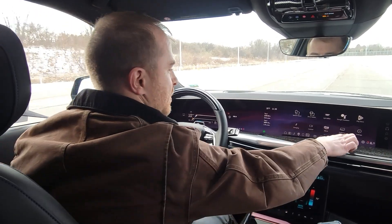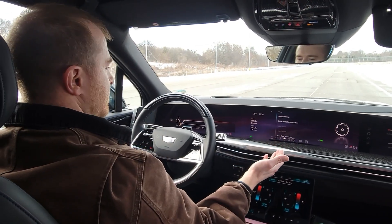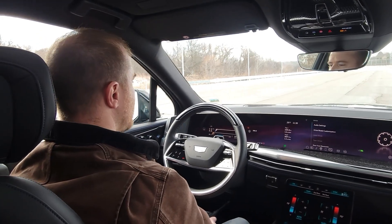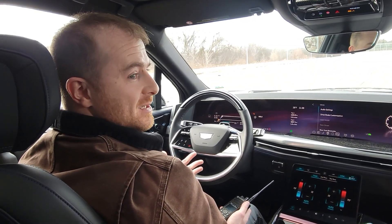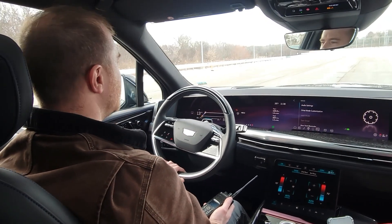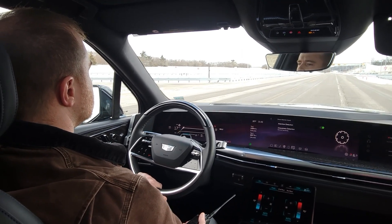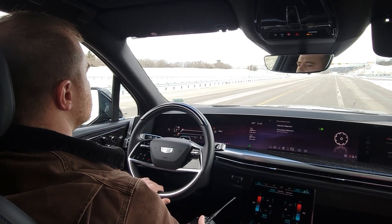Or if I'm messing with the infotainment, looking through all my different settings and not paying attention, the alert triggers as well. Or maybe I'm speaking with the passenger and just kind of looking over that way, not really paying attention to the road. The system then issues an alert request, and as mentioned, even after the request is issued, the system is constantly assessing you to get the confidence it needs before giving you an alert.